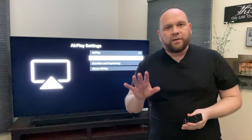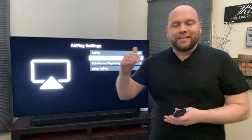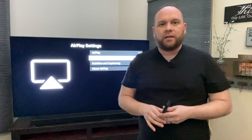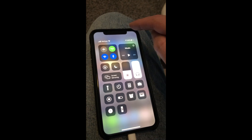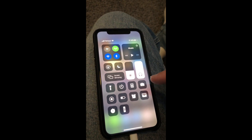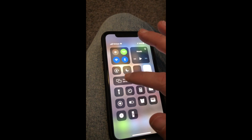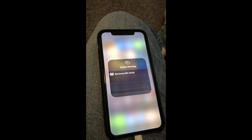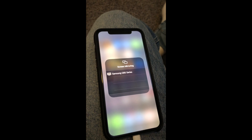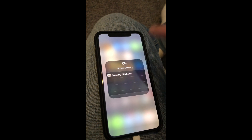One important tip: you have to have both of your devices on the same Wi-Fi network for this to work. Then grab your phone — swipe down from the top right on your iPhone and you'll see the Screen Mirroring icon. Select that, and your Samsung Q80 QLED will automatically pop up on the screen. Select it to begin mirroring.